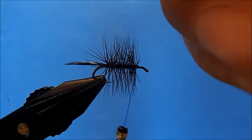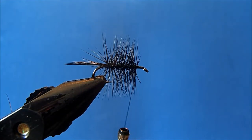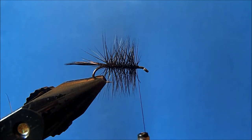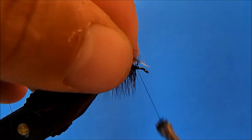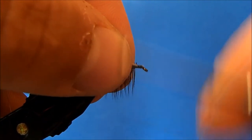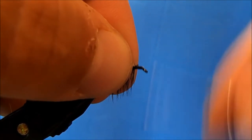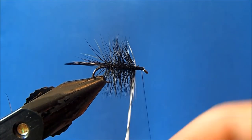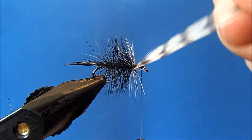I'll remove some of the fibers on the bottom, clip the stem to a good tie-in point, then tie it back to where I want it to start and bring it up to the eye of the hook. Now I can continue my wraps — this time with the grizzly hackle.